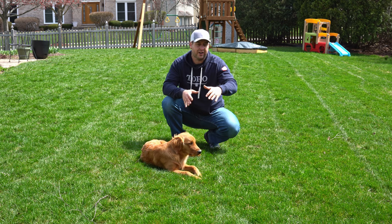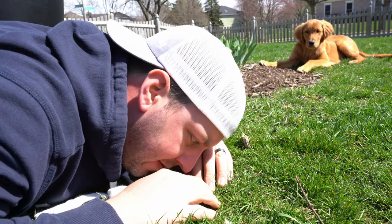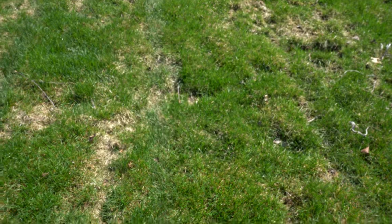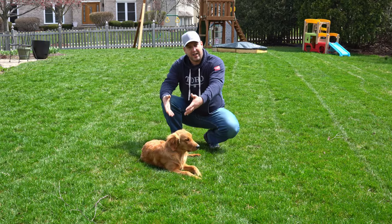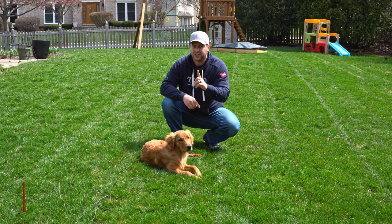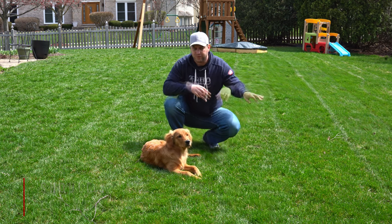Now that you've walked your entire lawn and know where all your issues are, you can attack those properly. For me, I have a lot of vole damage and damage from this guy — he likes to dig. You don't see dog pee spots in my yard, but that's a whole other video.